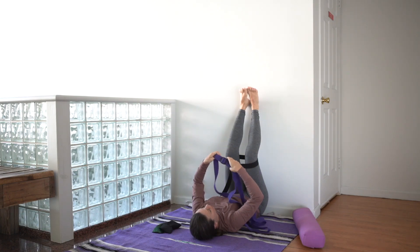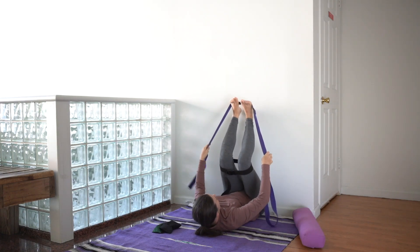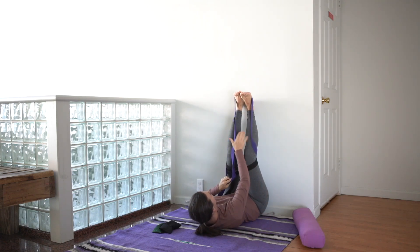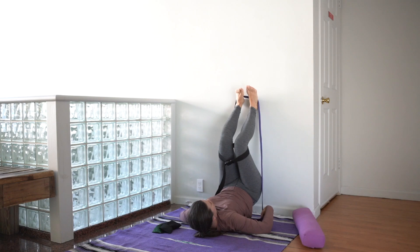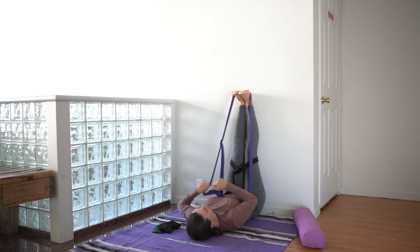Then take the other belt on a wide loop behind the legs, scooping the feet into that belt, and ensure that the strap to tighten the belt is falling back towards you. Slide the belt underneath the hips so that it is going around the feet and around the low back or the sacrum.